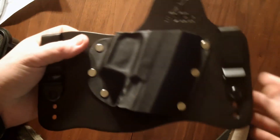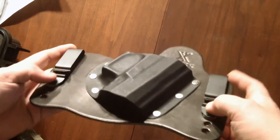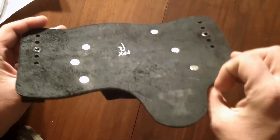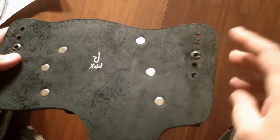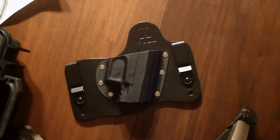Black leather, right hand. Of course, it's a Fox. Metal belt clips, riveted down. You can change the cant with just a flathead screwdriver.